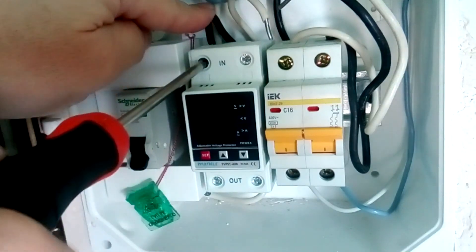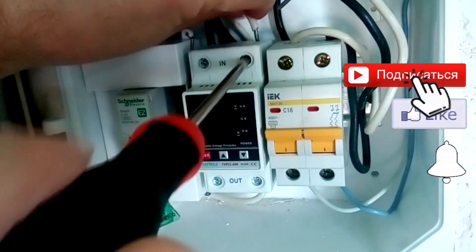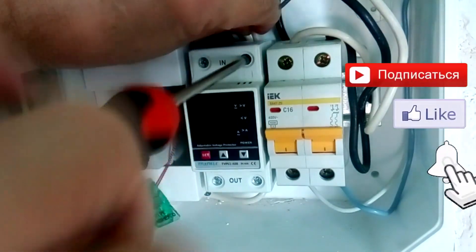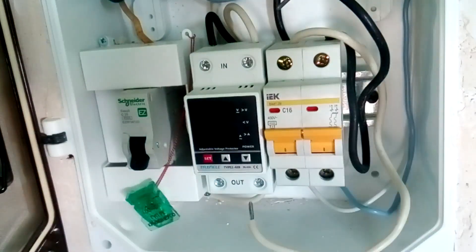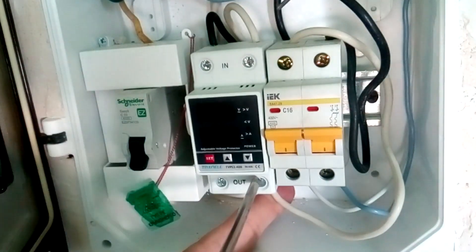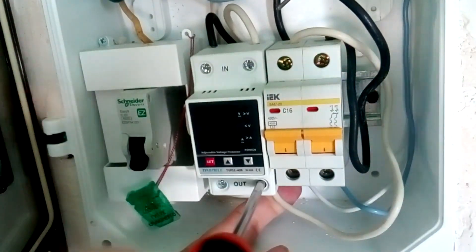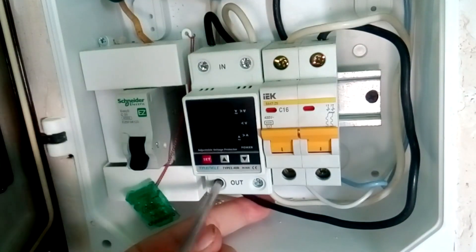We connect the neutral wire to terminal N and the phase wire to terminal L, then screw it on. Now we connect the wires that fit our output machine. The voltage relay output L is indicated here — we connect the phase wire to terminal L and the neutral wire to terminal N.